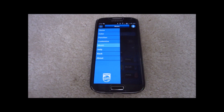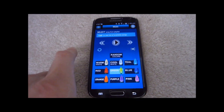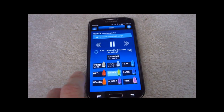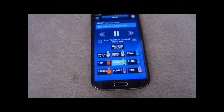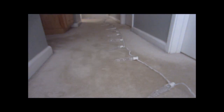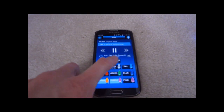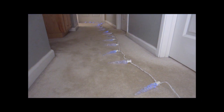One more thing I want to show you is the music option. You can make your lights sync up to whatever music you're playing on the device. Right now it's syncing to green, but we can change it to orange, or do multiple colors — like purple and orange. You can also do random colors. Pretty cool stuff.